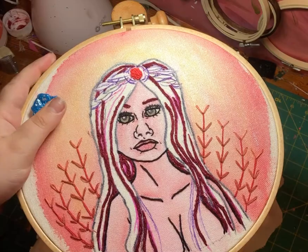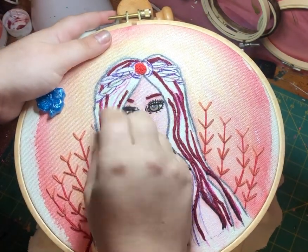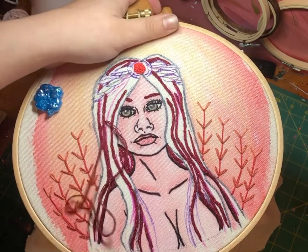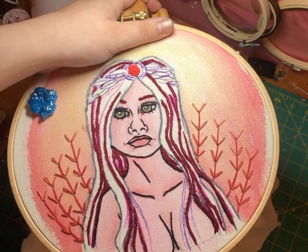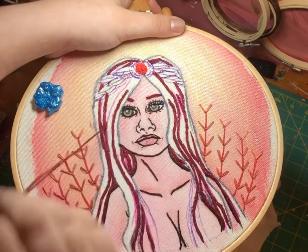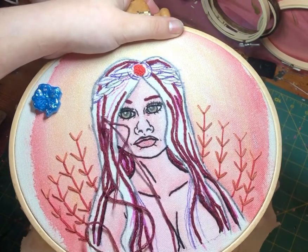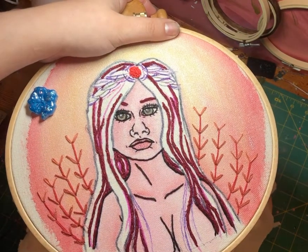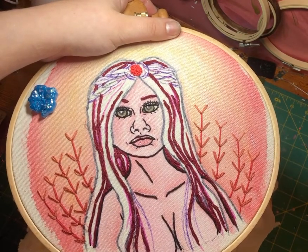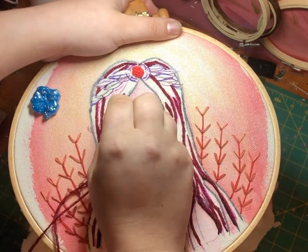And then the final round, and then we'll be done with this color. I like to do it one color at a time rather than try and do it section by section, because then I get confused honestly.